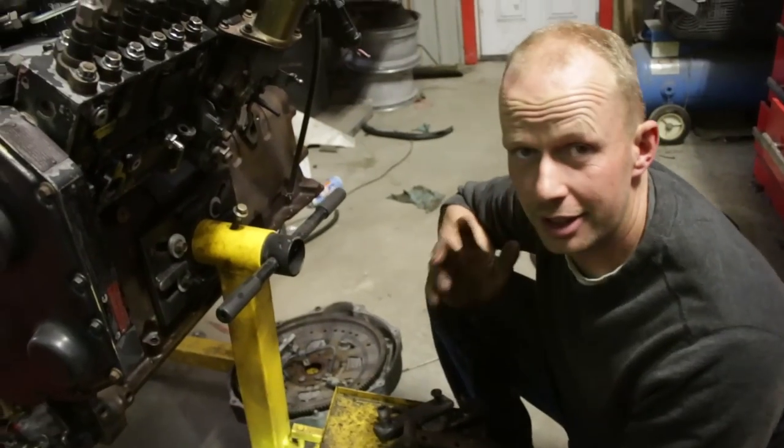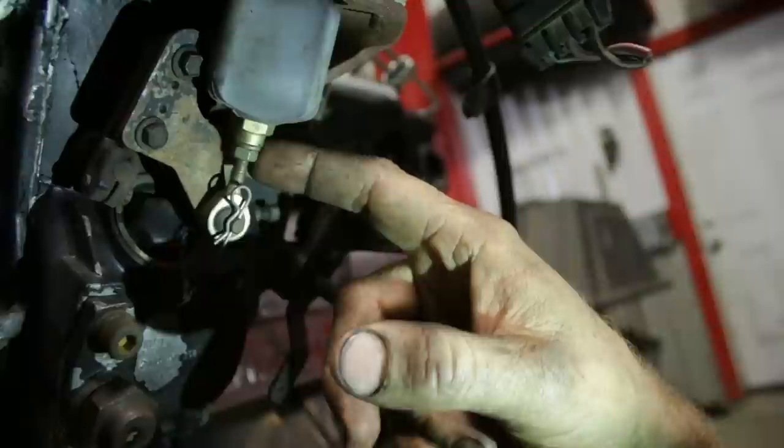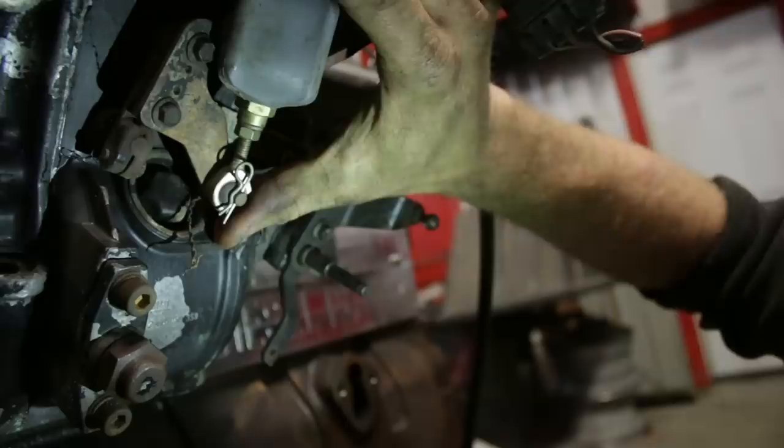So the unthinkable happened — your P-Pump is low on power. It's really simple, check this first. There's an adjustment on your shutoff solenoid on your P-Pump, and what happens is sometimes this jam nut will work itself loose and then this rod will actually lengthen. When you turn your pump on, it doesn't actually get full fuel.